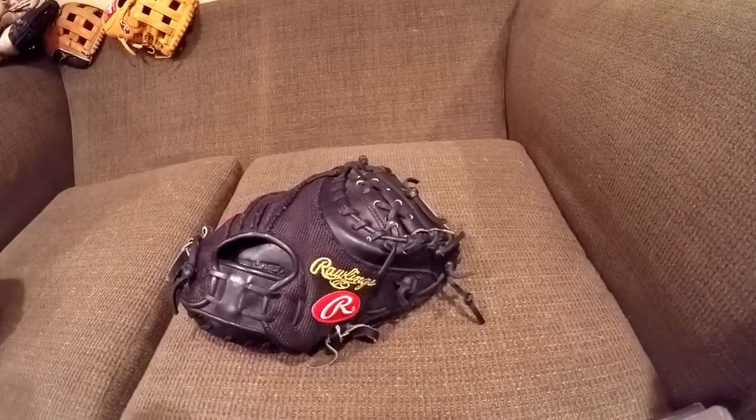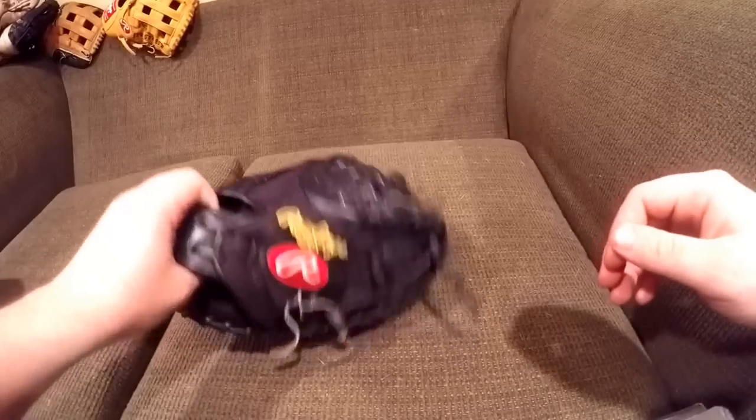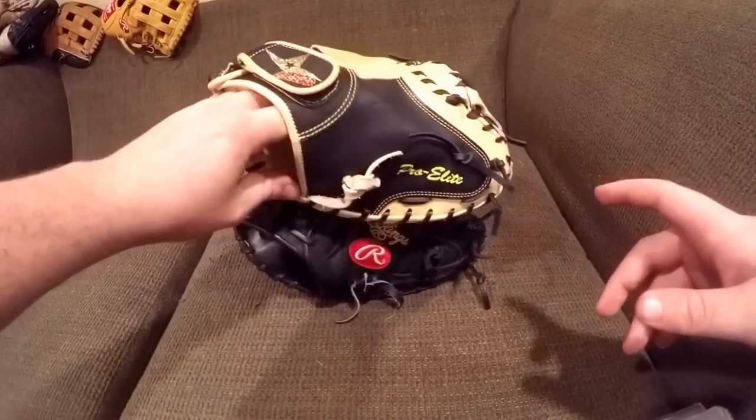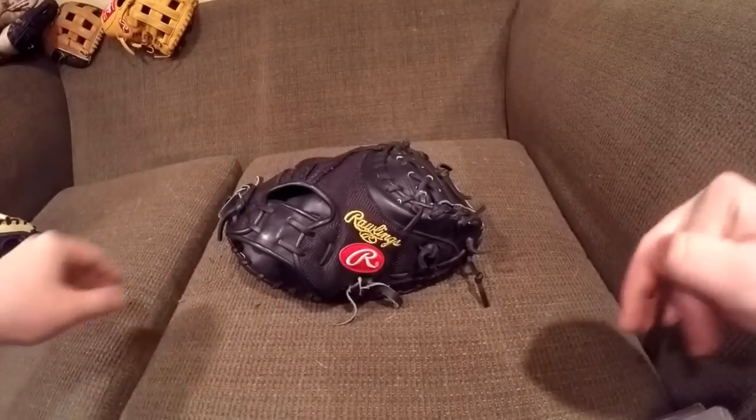In this video, I'm going to be doing a catcher's mitt break-in tutorial on how to box a catcher's mitt, how to break it in — kind of all the steps that you're really going to need. I've got the Yachty, and I also have the CM3000 over here. I'm just going to be giving a couple tips.